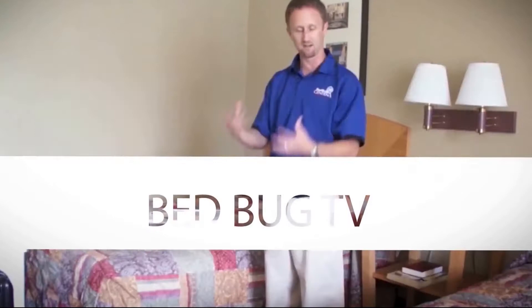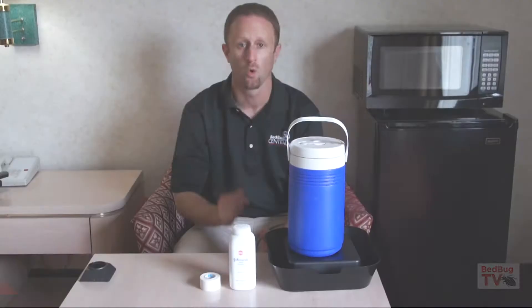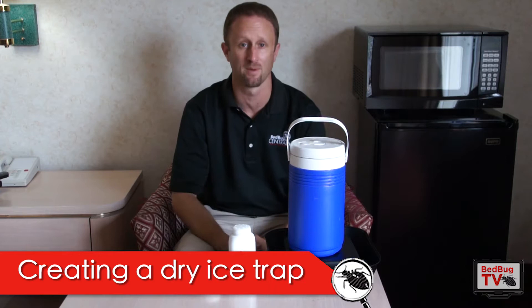In this episode, we're going to talk about how to make a dry ice trap for bed bugs and the things you need to know. Welcome everybody to Bed Bug TV. I'm your host Jeff White. In this episode, we're going to talk about using dry ice to trap bed bugs and how to create a trap yourself.